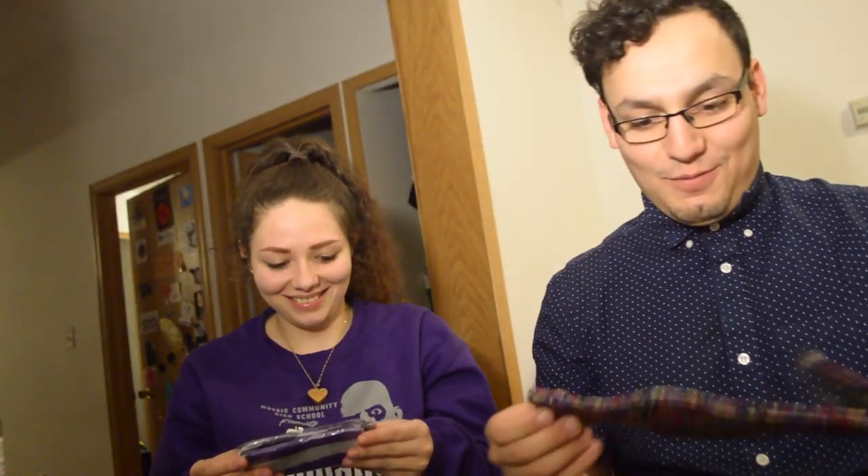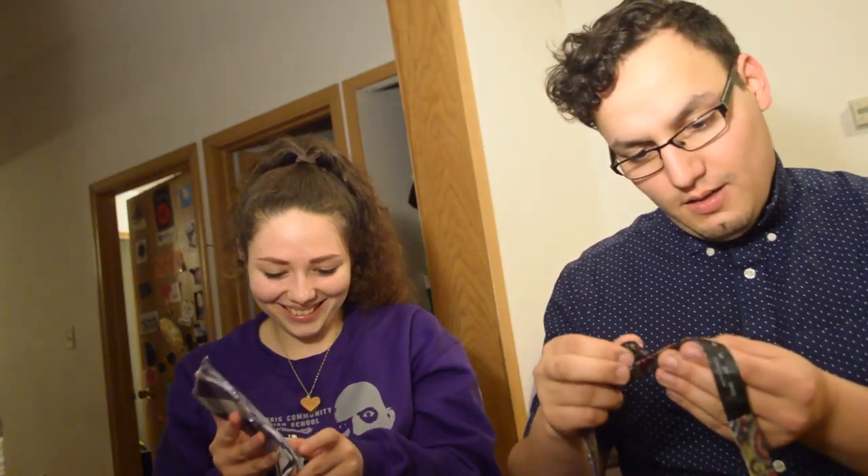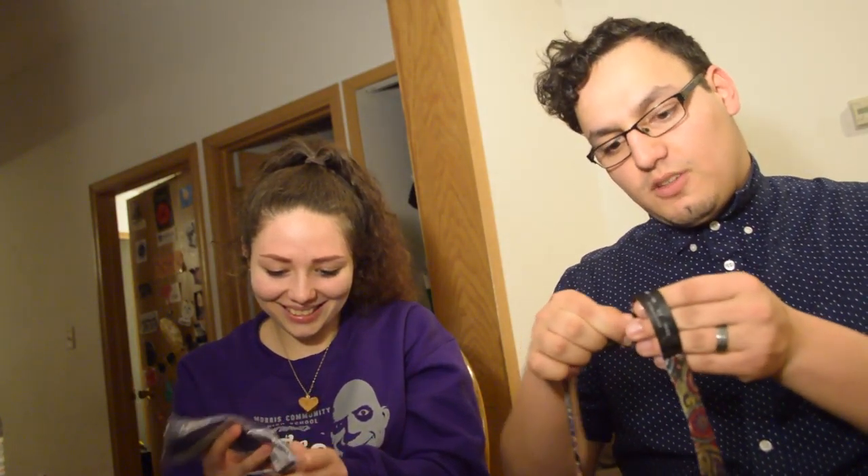Here are number two and number three. That one matches me. Do you want to learn how to tie it? Sure. Take off the pre-tied one — this one is easier, yeah, but it's more fun to learn new things.